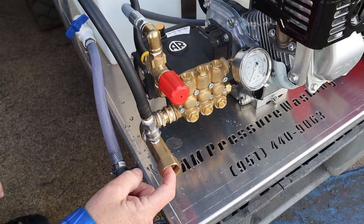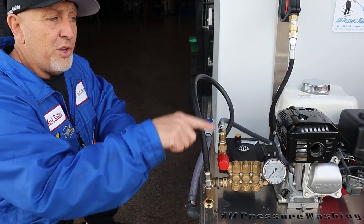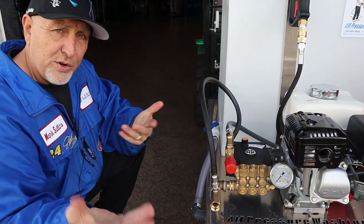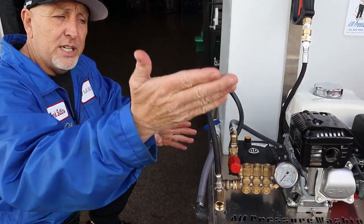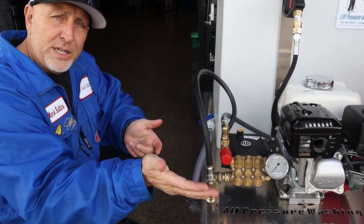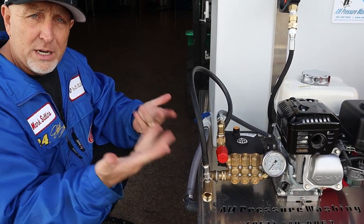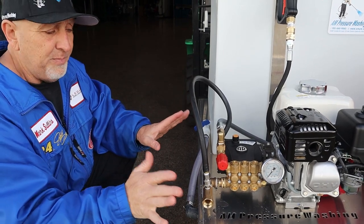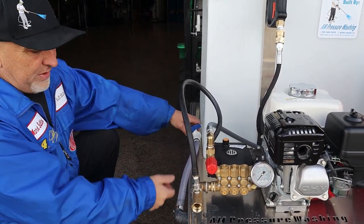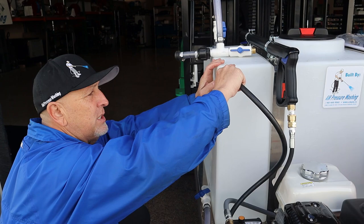Now hook a water hose to the in, and it goes to the customer's property for their hard water. When you get done running hard water through your system — whether you're cleaning concrete or cleaning bird nests from underneath the solar panels and washing gutters — as soon as you're done, we reverse this. The ball valve is off, you disconnect this coupler, and you hook it back up to your tank.